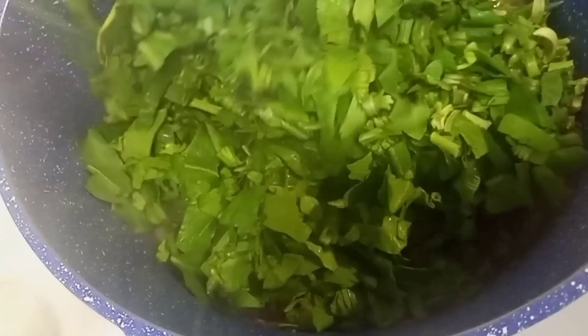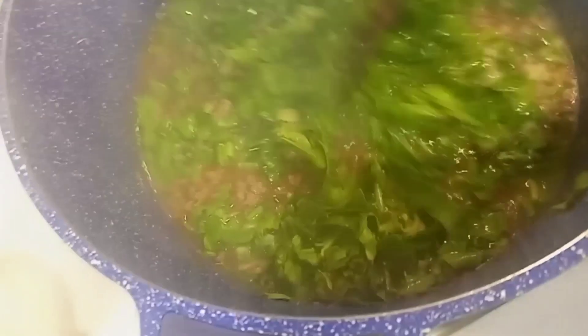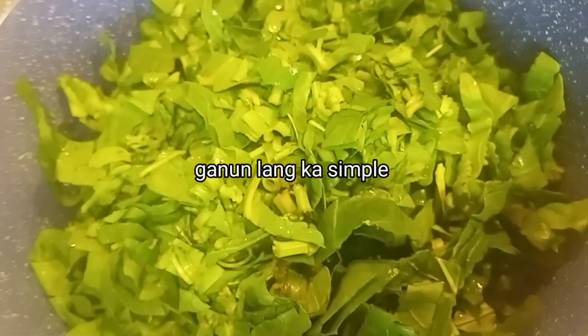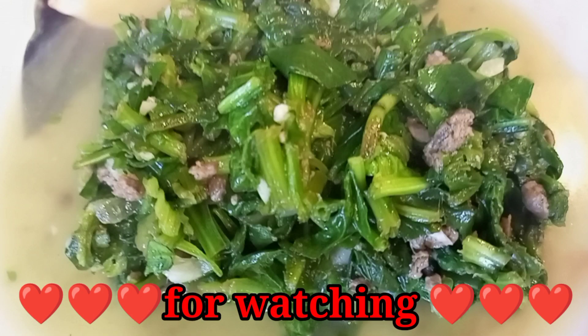I'm going to put the spinach — green spinach. It's enough, it's easy to eat. All kinds of green, guys! Let's go again — I'm going to put it in the water, because when it's watered it's only watered.